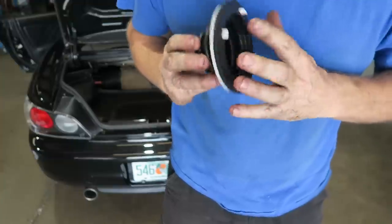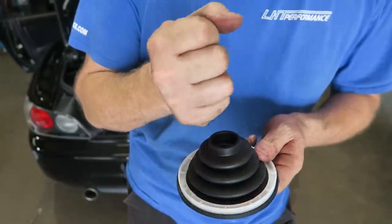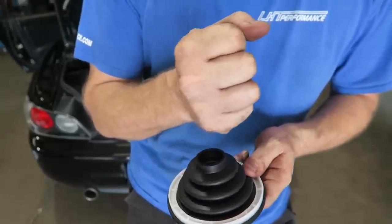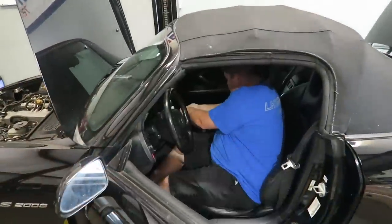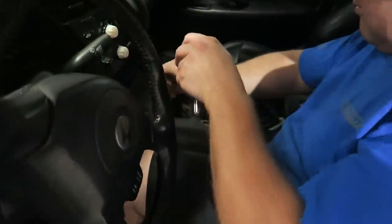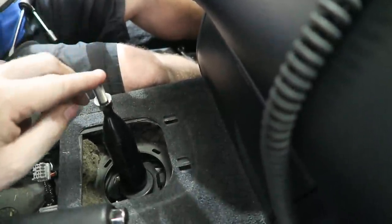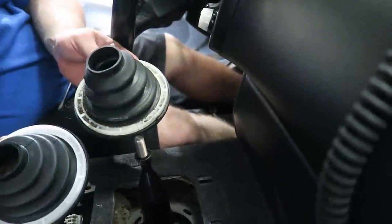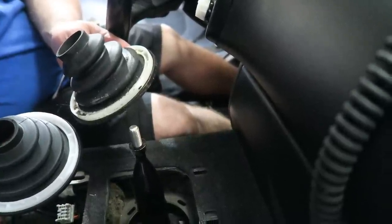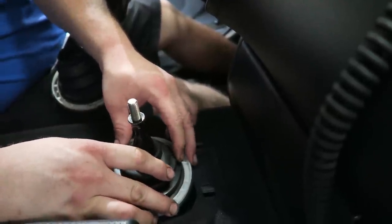Once the shifter is put back together - which George is working on right now - this simply clips right down. It makes the shifter feel a little bit firmer because the rubber is stiffer, but more importantly it stops noise and smells from outside coming up into the cabin. Now the shifter is back together - confirm it goes up and down - and we have our brand new boot to replace the old one. It's dirty but it's not broken; we could possibly be the first ones to have removed it.